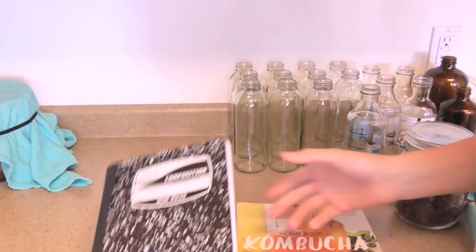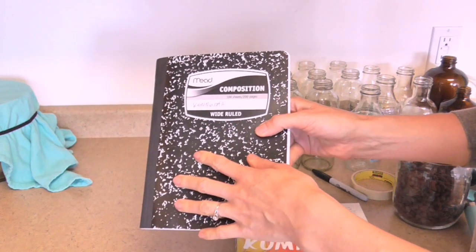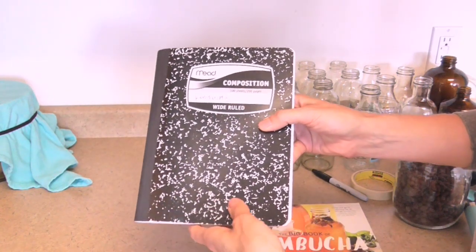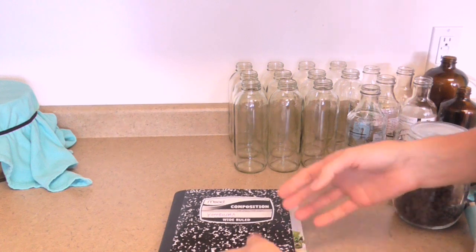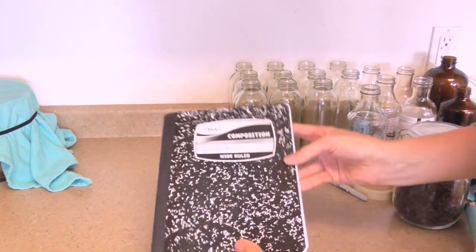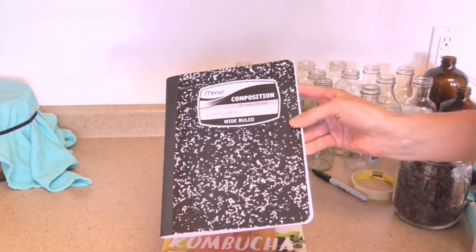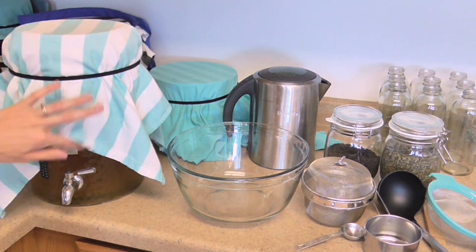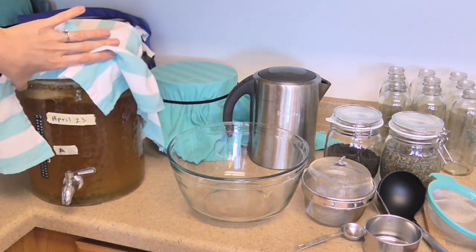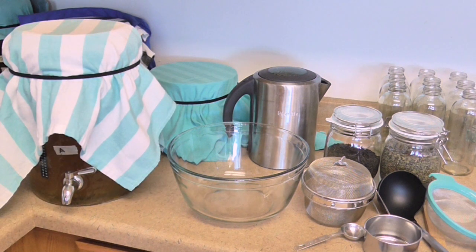Another helpful thing: get yourself a dedicated notebook to jot down notes from batch to batch. Maybe you come across a really good recipe or flavor combination and want to remember it. I highly recommend noting what you're doing. Alright, so let's make some kombucha. This vessel is finished fermenting — I started it on April 23rd and today is May 3rd, so it's about 10 days.